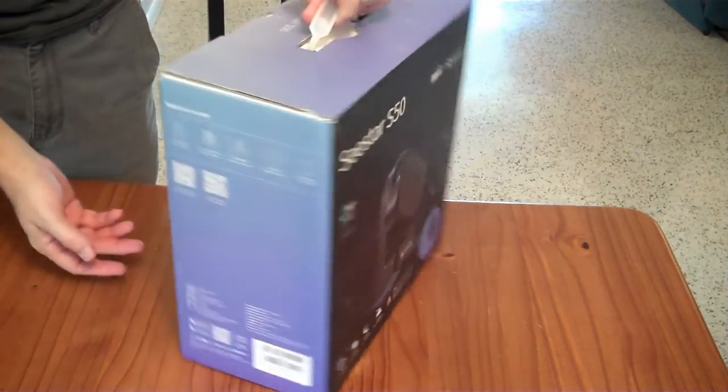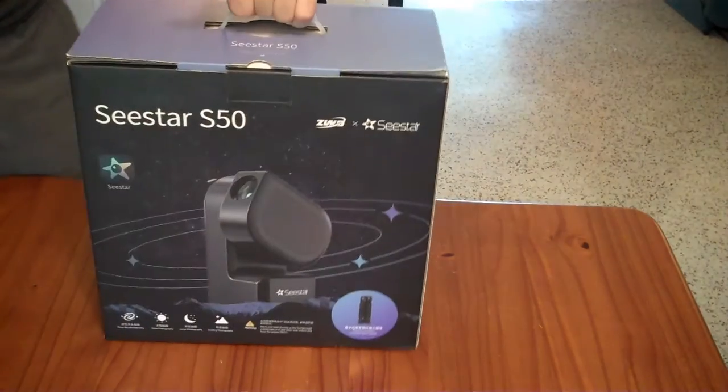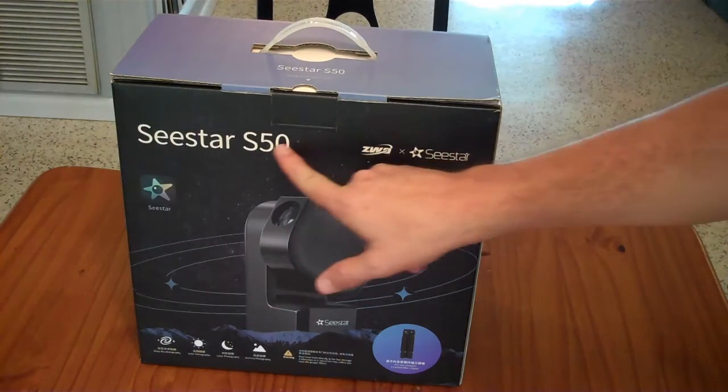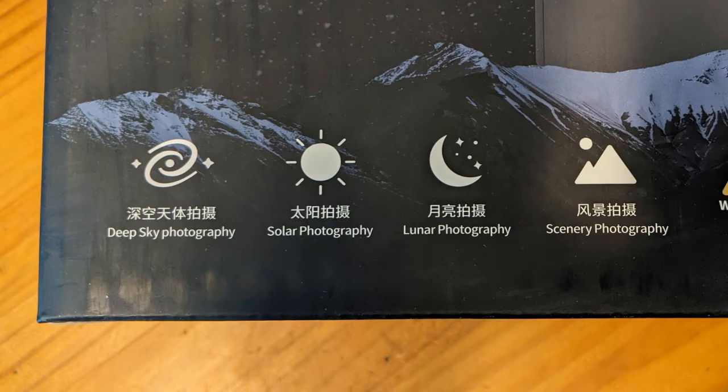Out of the shipping box, we have a very nice retail packaging here with a carry handle on the top. And with the exception of the nameplate here, just about everything else is in dual language — Chinese and English.